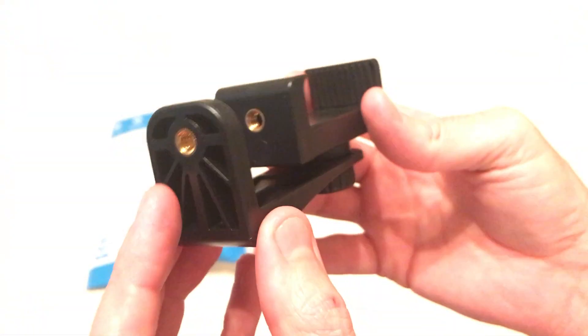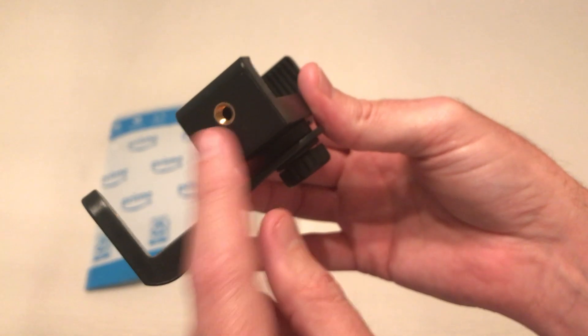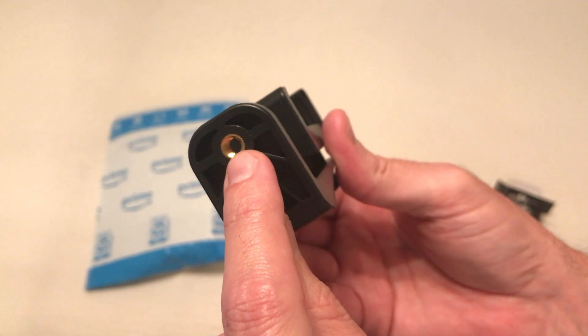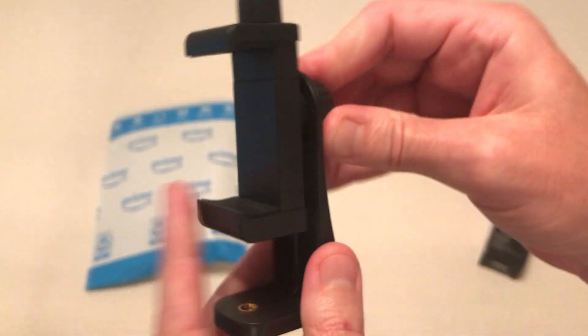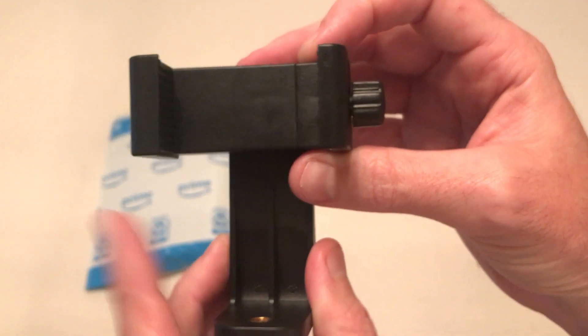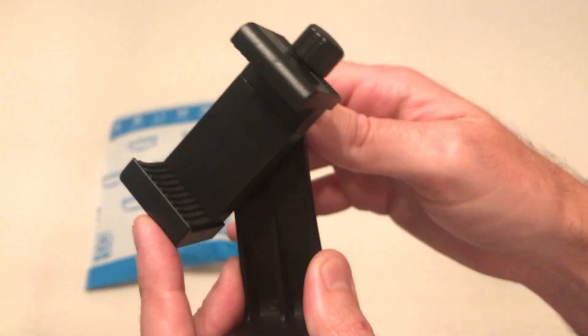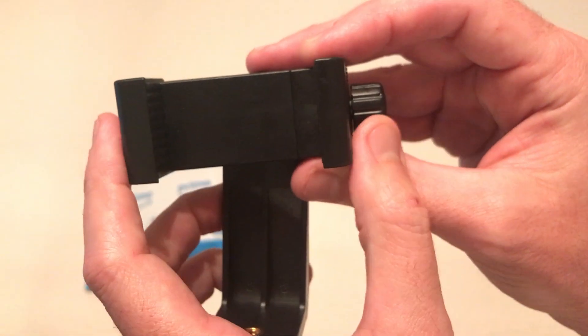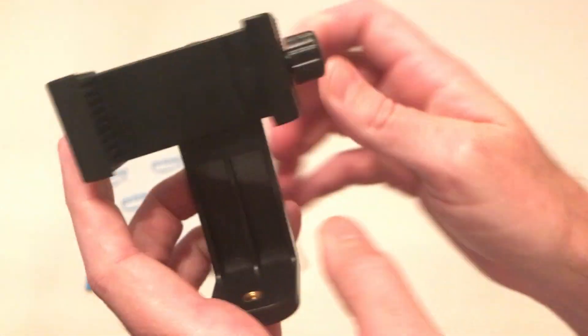What you basically have is a couple of different threaded mounts. I never use this one but you could use it if you wanted to. What I do is I simply connect this to my tripod, and then you have a screw here where you can basically turn this any way you want to and tighten it at any angle you want. Not that you'd want it like that, but if you wanted to hold your camera like so, you could do that.